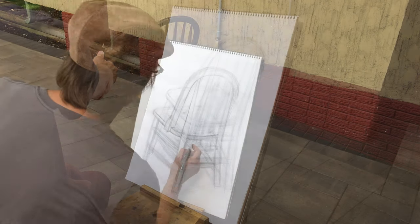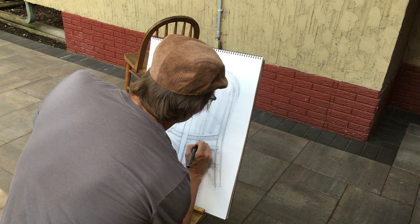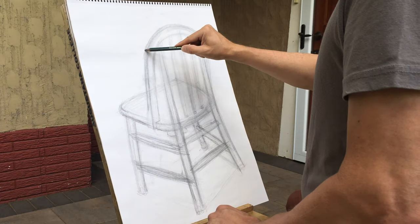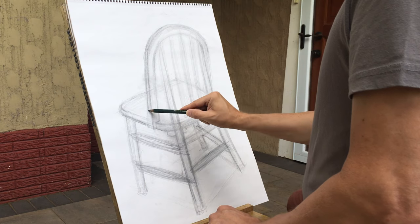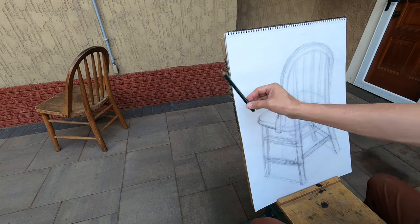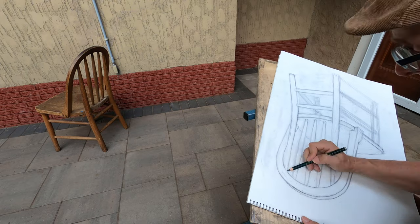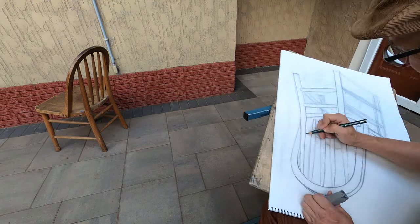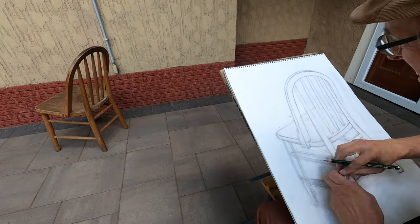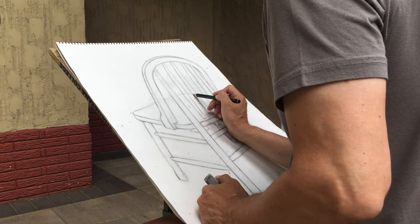I've really begun in earnest the search for refining the actual edges of the forms of the chair, using the eraser as much as coming back in with the pencil. It's a process of thinking about nuance and subtlety — paying attention to where forms go in or out, whether they're convex or concave, and thinking about the interpenetration of forms, how one form goes in front of or behind the other. I'm also conveying depth through value: parts closer to me get a sharper point, more pressure, a more defined edge so darker values come forward, while parts farther back are treated with lighter value, maybe smudging the line a little as well.